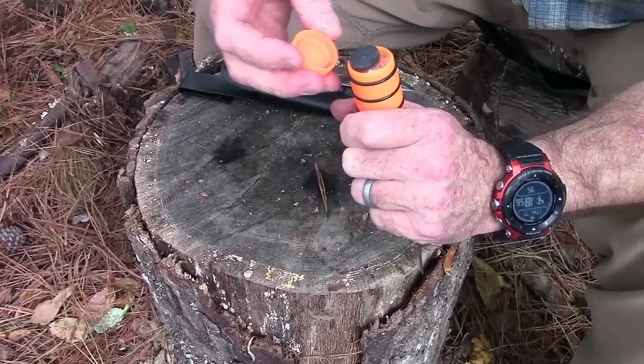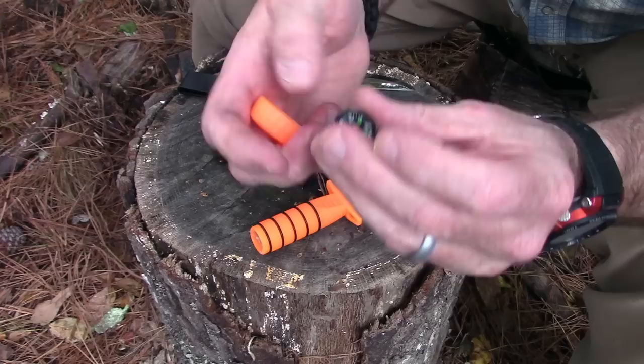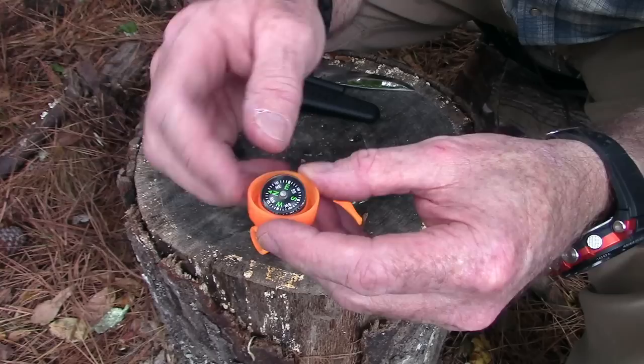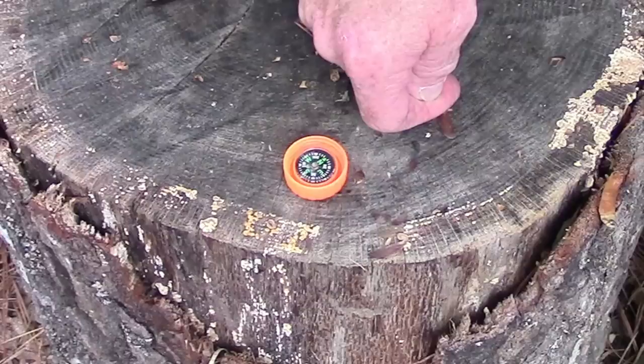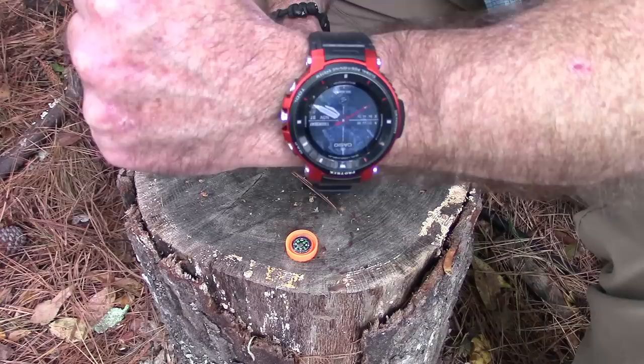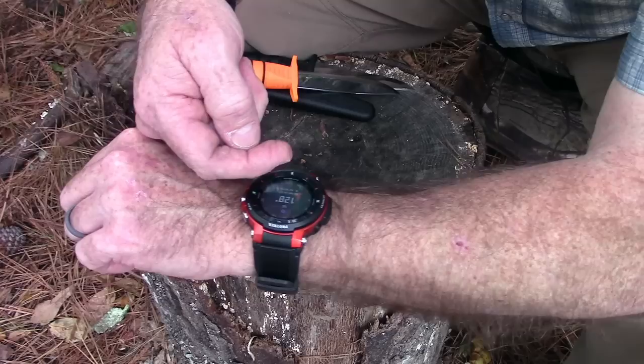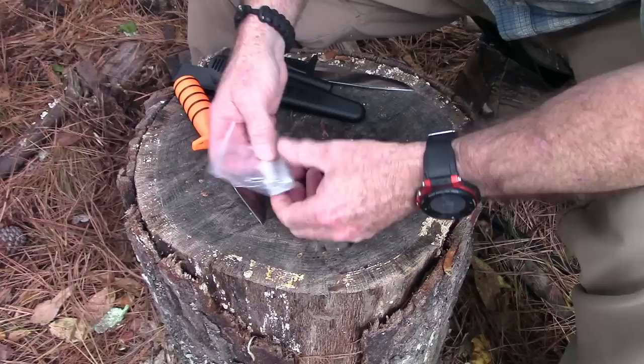Let's open it up and see what is in the survival kit. The waterproof cap has a little soda-cap style seal and has a little compass that fits right in a slot there — so if you want to leave it in the cap like Rambo did, you can do that. Let's check how accurate it is: that's about the way north is. I've got my Casio Pro Trek watch with a compass on it — there's north on the watch and there's north on the knife compass, so it looks right on.